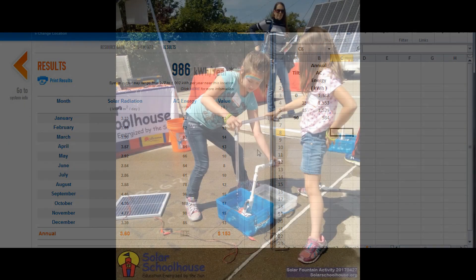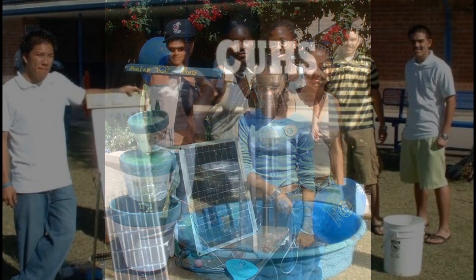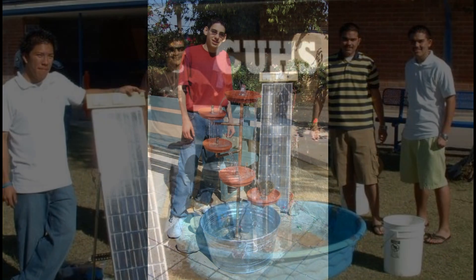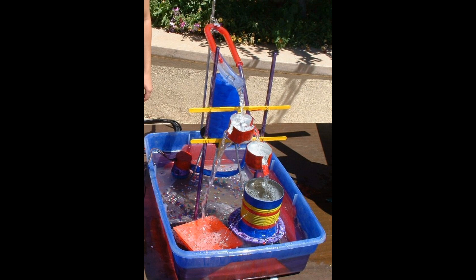If your students are excited and energized after playing, experimenting, and designing with the solar fountain sculpture set, you may want to help them design and build a permanent solar fountain in your school garden. Another project extension is to allow students to create a fountain using recycled materials for a class competition.